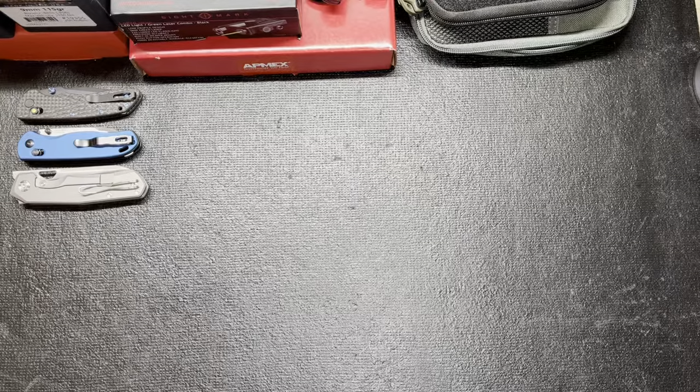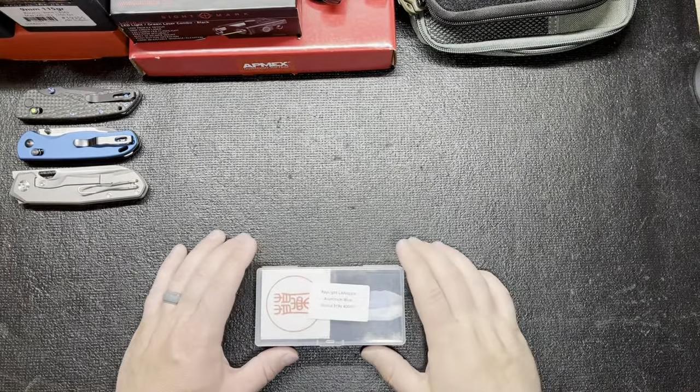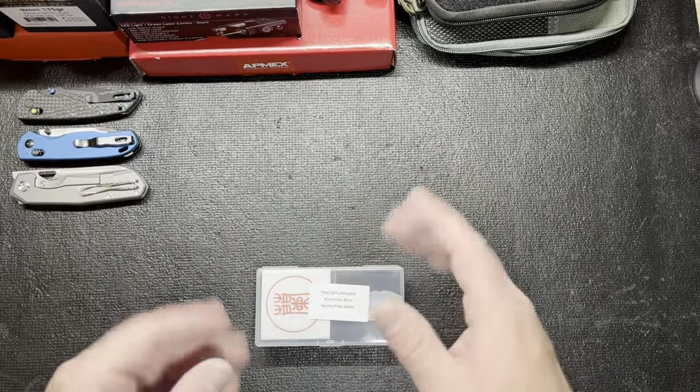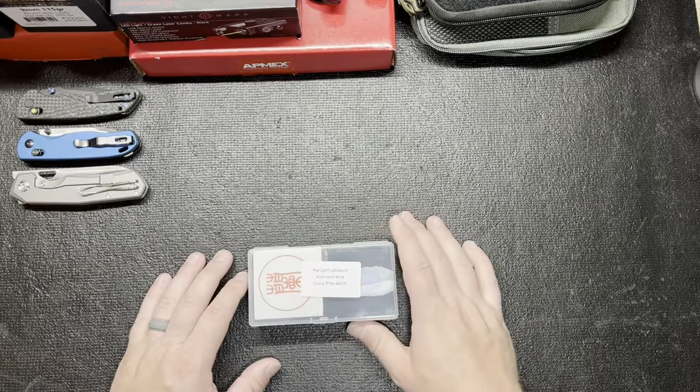What's going on everyone and welcome back to KnifeLife EDC. Got something new to share with you real quick. It won't be a long video, but I've been trying to branch out from knives to show some other stuff from the EDC life. Flashlights is a big one for everybody and I've been trying to check out some different brands.